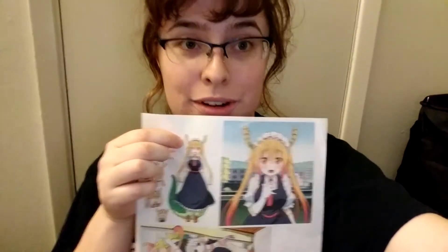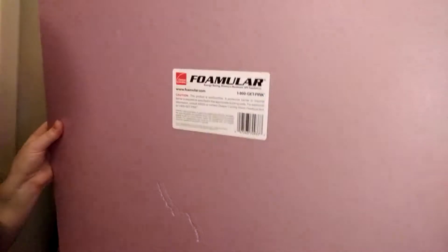I have my reference images ready. I have to make her horns, and that means I want something light and durable that can go on top of my head. I've opted to go with an insulation board — foam board — something you can get at a local home improvement store.